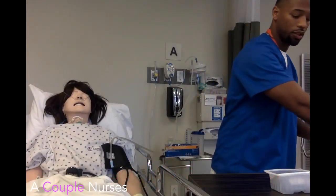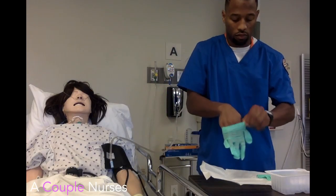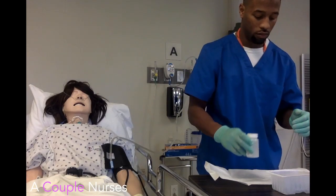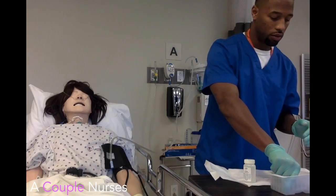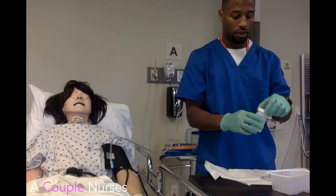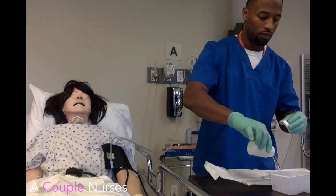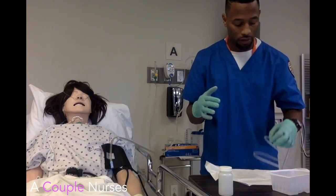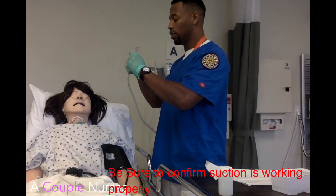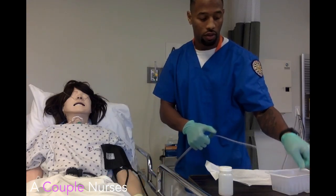Regular suctioning per doctor's order, which is about 70. Let me get my suction kit opened up. This is a sterile procedure. I'm going to use my sterile hand, which is going to be my left hand, and my right hand is dirty. Make sure the suction is working — suction shows to be working.